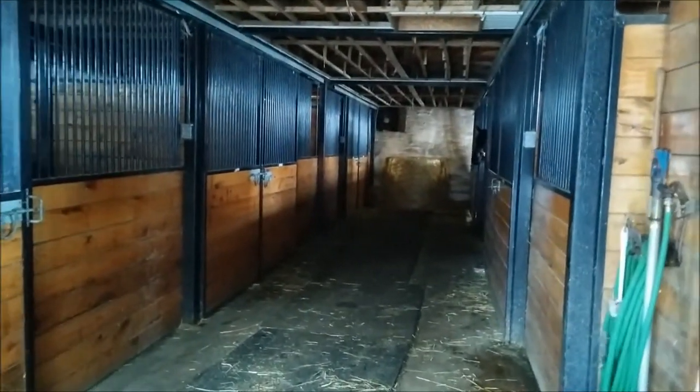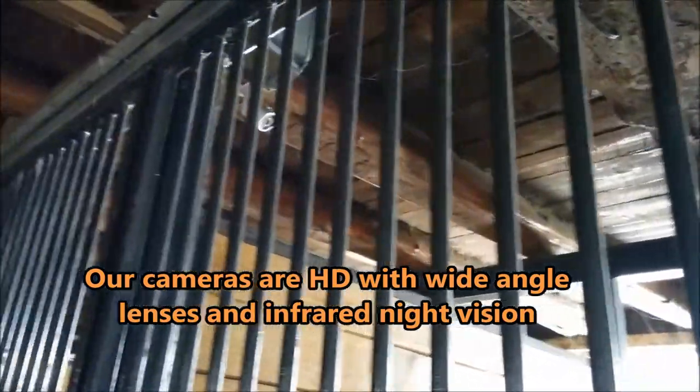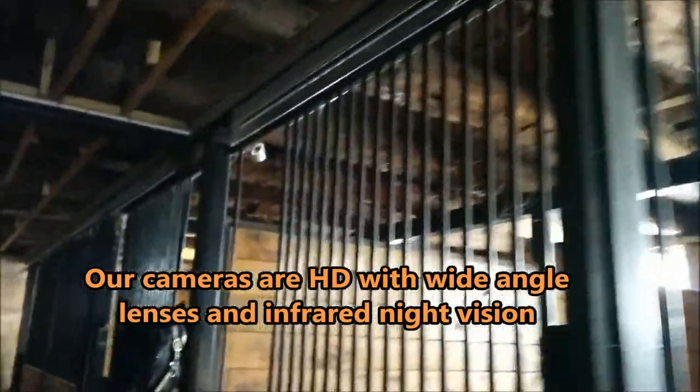Here we are inside the barn. I'll just show you some of the cameras. There's one of the cameras installed up there, you can see it. There's a couple more cameras installed right there, and we have a couple more on this side. That's how the cameras are installed, viewing each of the stalls here.